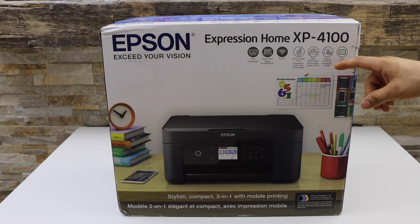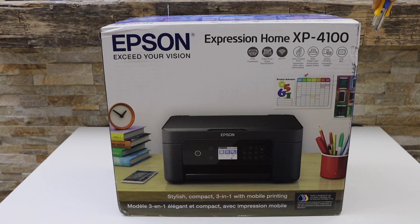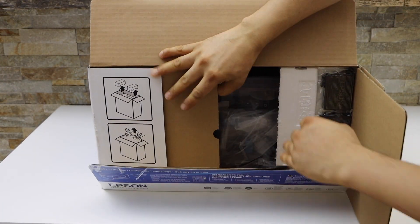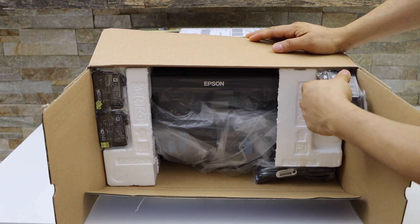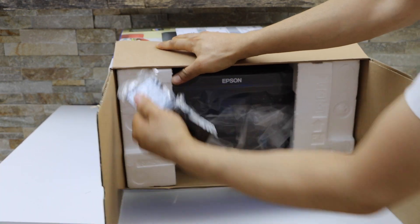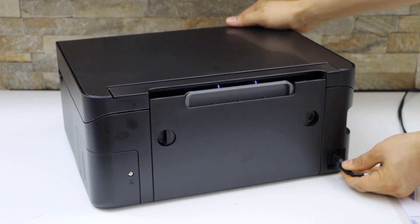It has a rear paper input tray and a 2.4 inch LCD screen. Let's start with the unboxing. Take the ink cartridges out — they are usually in the front section, you have to pull it a little bit hard. Remove the protective tape, then plug in the power cable at the back of the printer.